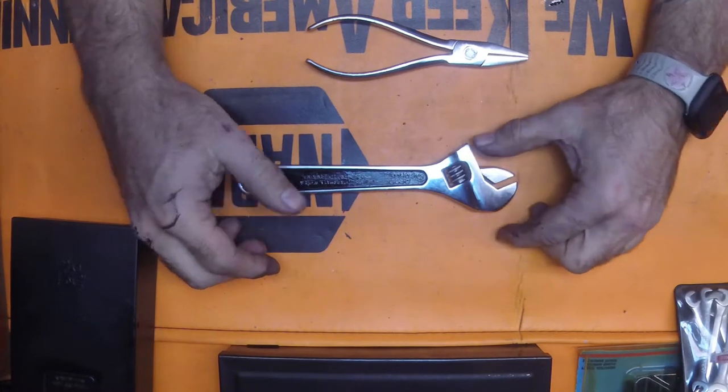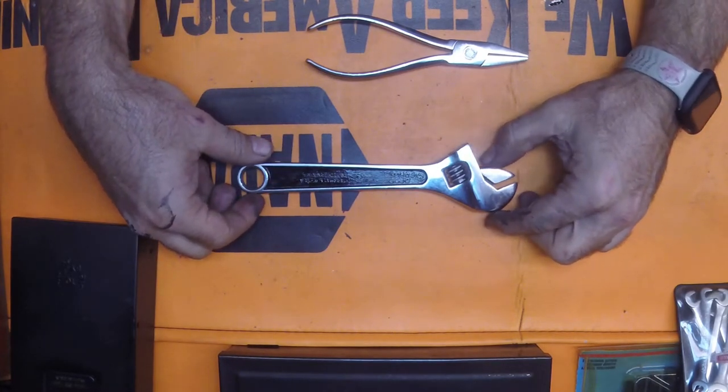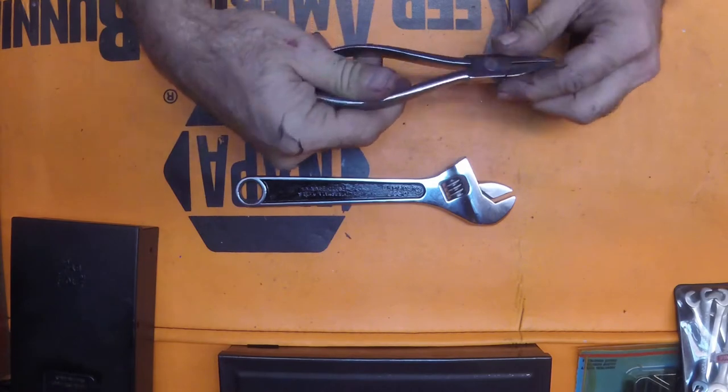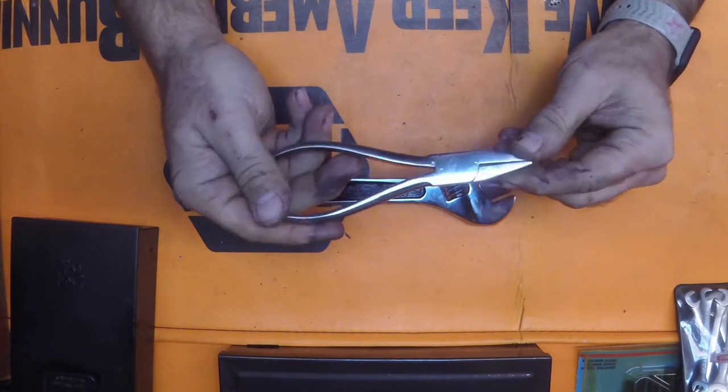Hi guys, how's it going? I'm going to try my GoPro one more time and see if the new card works, so hopefully it will. I want to show you a few of the tools that I've redone. This was in a previous video - it never came out, I couldn't get it to load up.